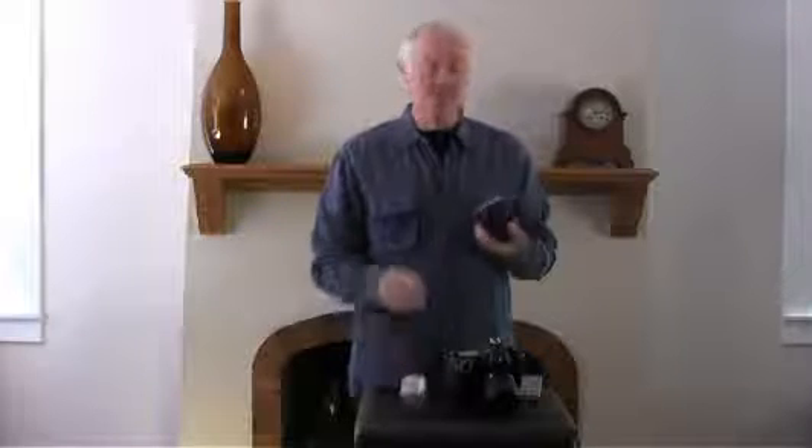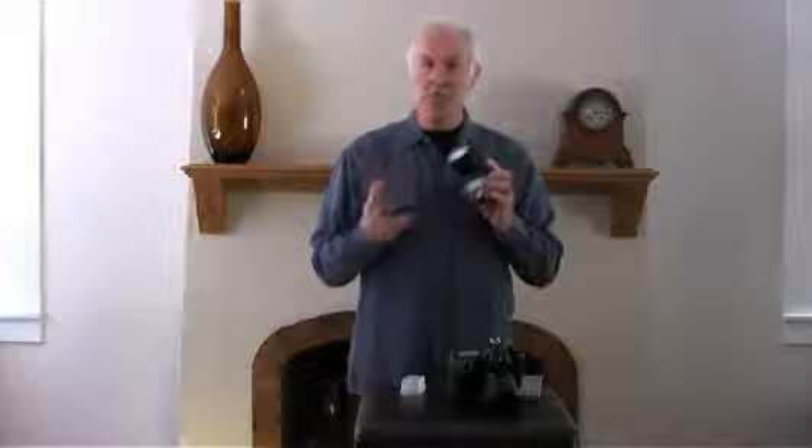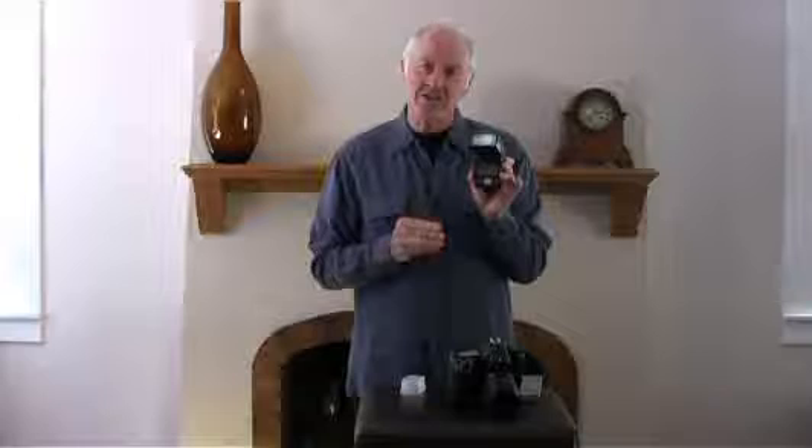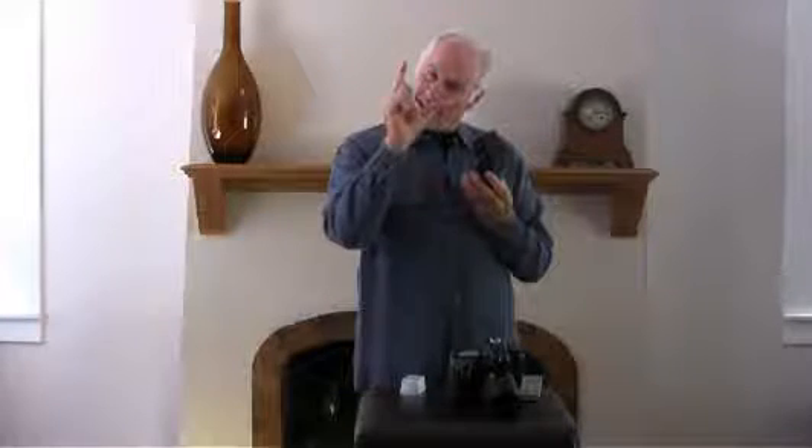Now, if you're taking pictures of people outside in the shade or in a room with very little light, you're going to get raccoon eyes. What you can do is set your flash for balanced light or fill light. That's going to balance it in with the ambient light of the room and fill in those raccoon eyes.